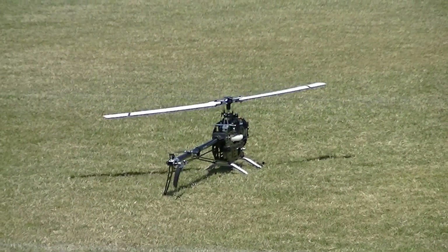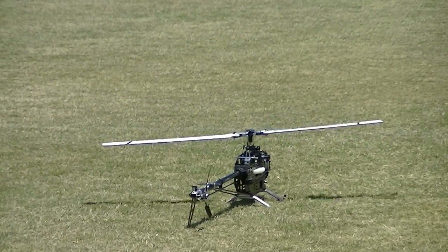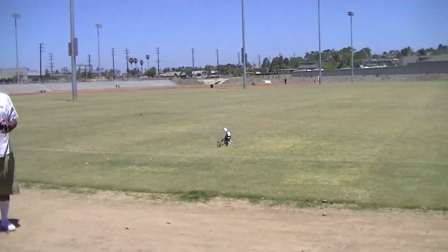A lot of blade tracking going on here. It looks like they're off a little bit — yeah, just a little bit — but still ain't got enough power.